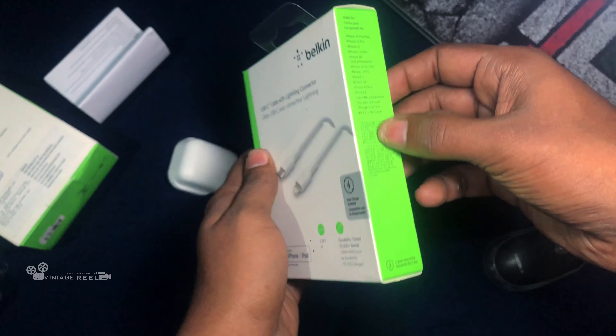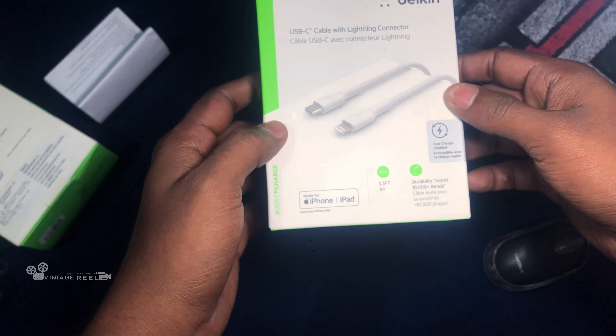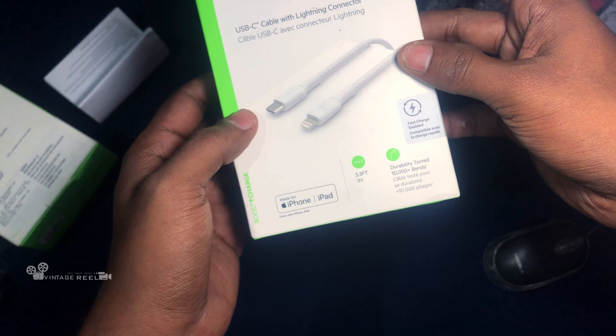This is the phone and the iPhone details. The cable is 1 meter in length and is tested to withstand 10,000 plus bends.